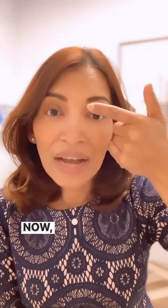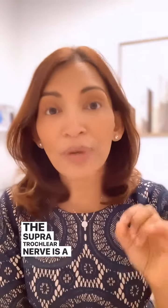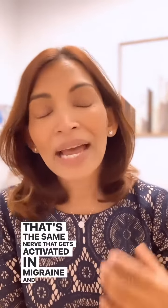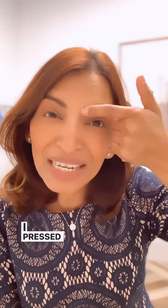I took my index finger and I put it right here. Now this is right where the supratrochlear nerve comes out. The supratrochlear nerve is a branch of the trigeminal nerve — that's the same nerve that gets activated in migraine, and it's the same nerve that oftentimes is associated with eye pain and forehead pain as well. I put my finger right here and pressed down as hard as I could for 10 seconds.